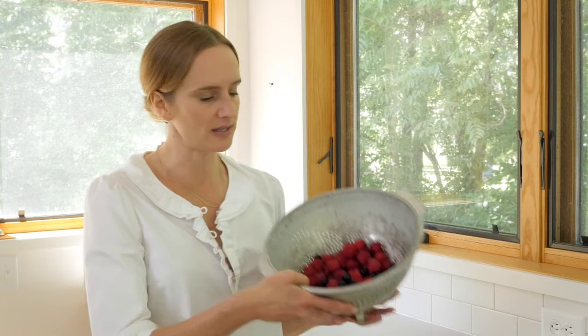What you do need are fresh berries. Today I'm using a mixture of blackberries, blueberries, and raspberries that came from my garden. And the rest you have on hand: eggs, butter, flour, sugar. Easy as pie — or buckle.